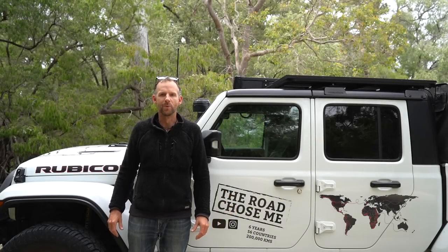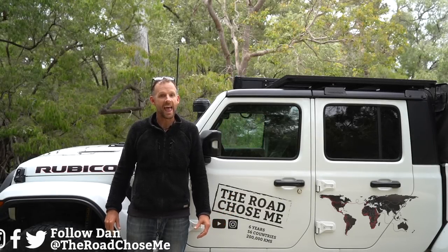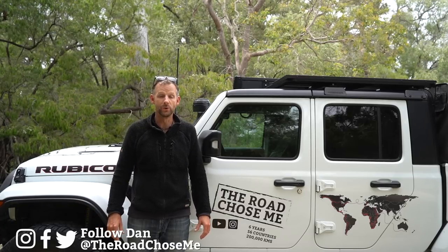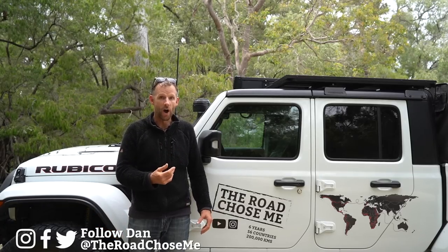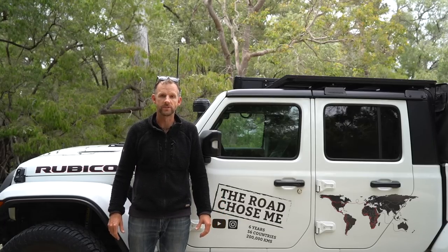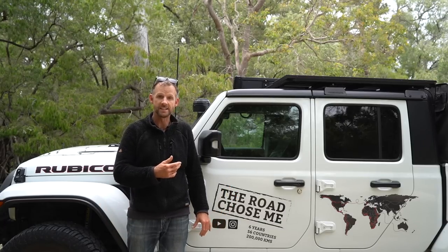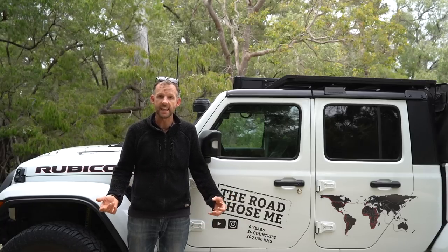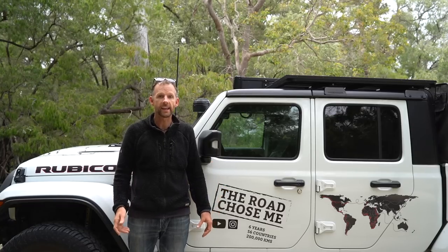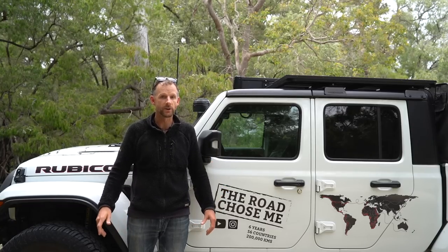Welcome back to another episode of The Road Shows Me. My name's Dan, and on today's episode, let's get right into it. It's time to review the Jeep Gladiator that I designed and built specifically to drive around Australia for 12 months. Katie and I have been living in this full time. We've covered 50,000 kilometers, about 32,000 miles. How did it perform? What is it like? Let's get into all the details.